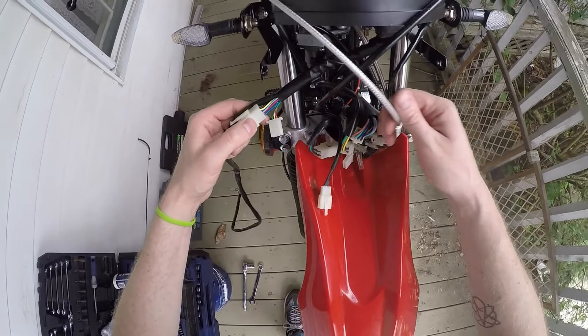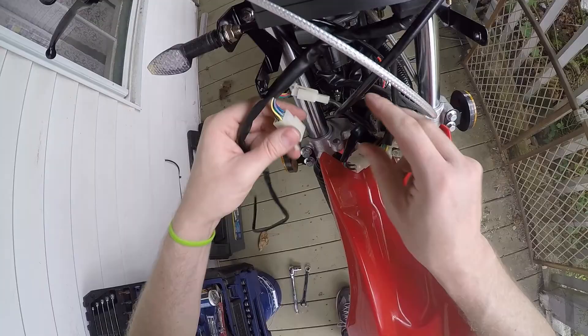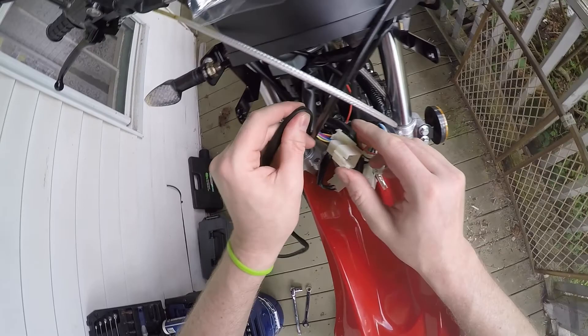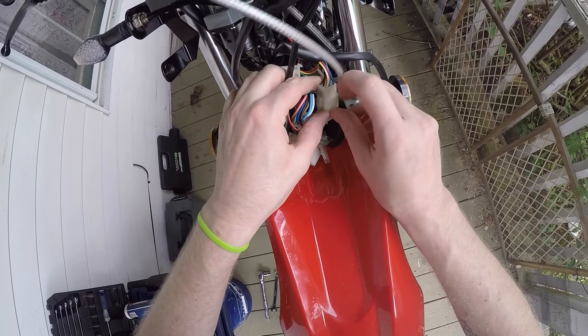All right, now we can hook some of this up. This is the speedo cable, and then this is our nine-pin harness which goes over here. Let's go ahead and route this a little better — I think we'll keep it behind the throttle cable.